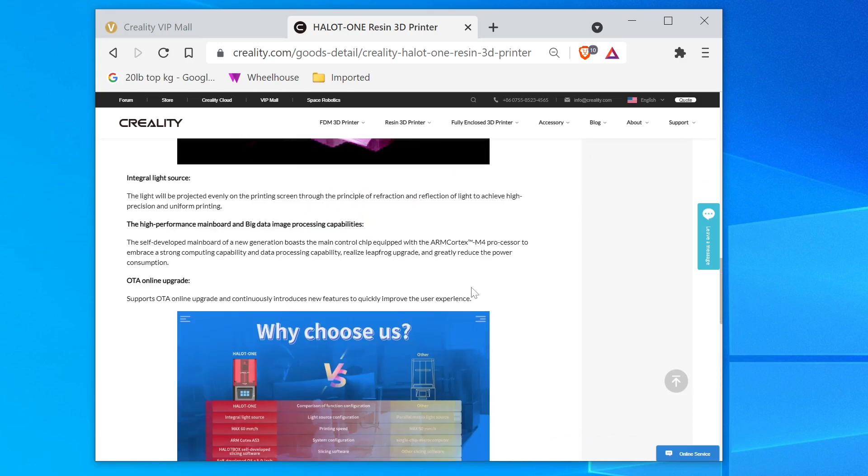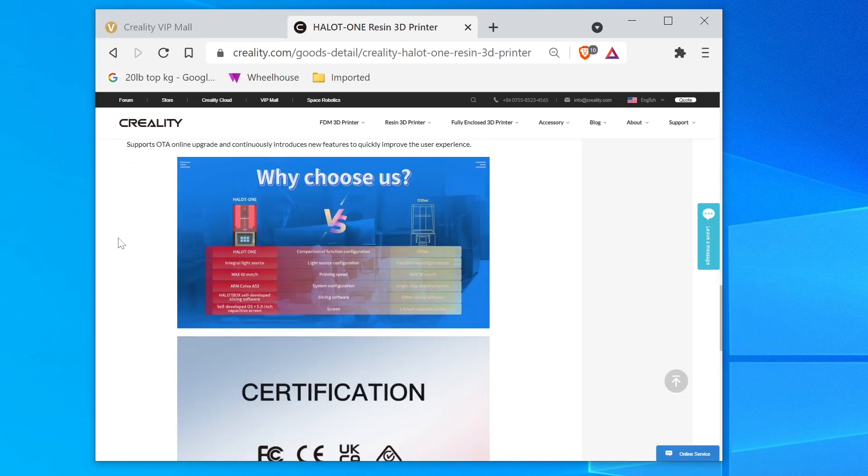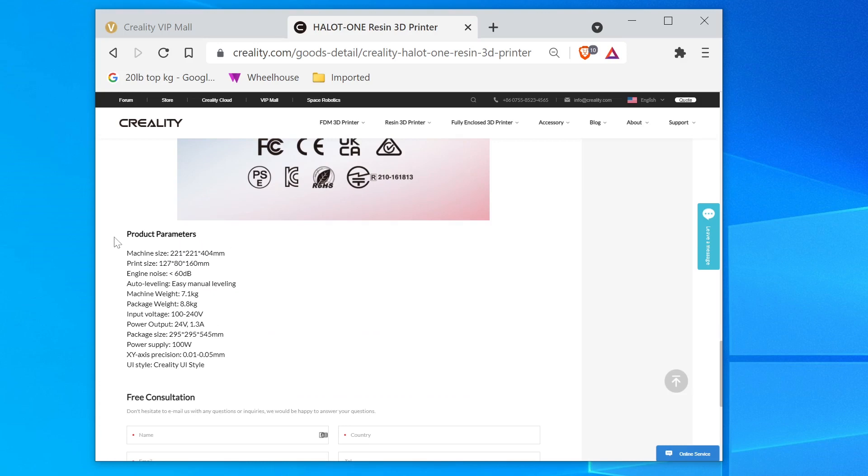That should be interesting, probably see it come through in the print quality — maybe, maybe not. They're really big on this integral light source it seems. The light will be projected evenly on the printing screen through the principle of refraction and reflection of light to achieve high precision and uniform printing. Sounds pretty badass but the question is — is it badass?